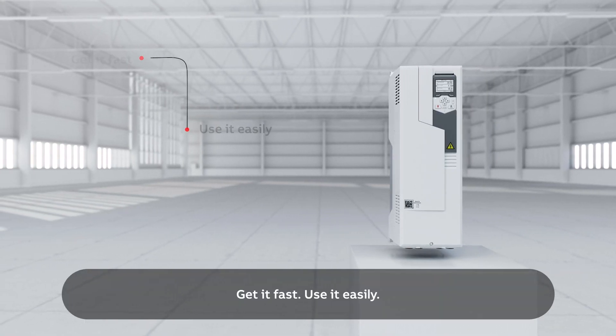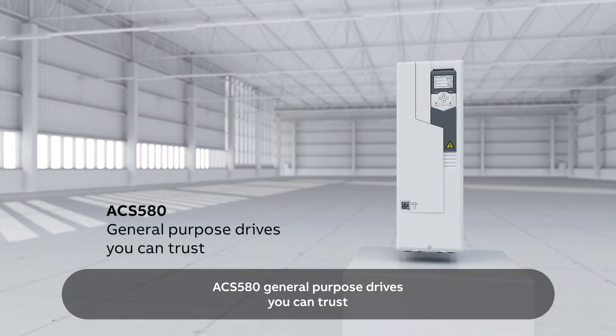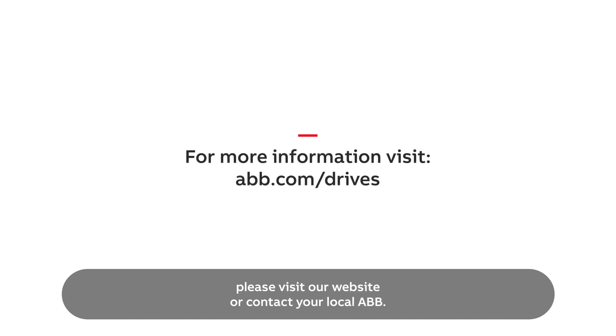Get it fast, use it easily, improve your processes. ACS 580, general-purpose drives you can trust. For more information, please visit our website or contact your local ABB.